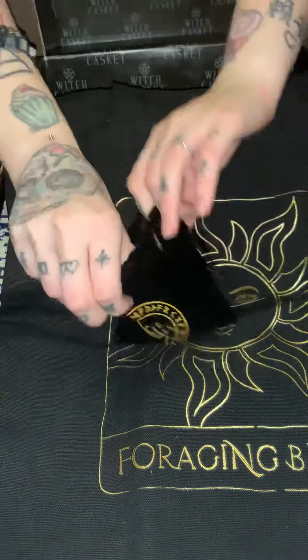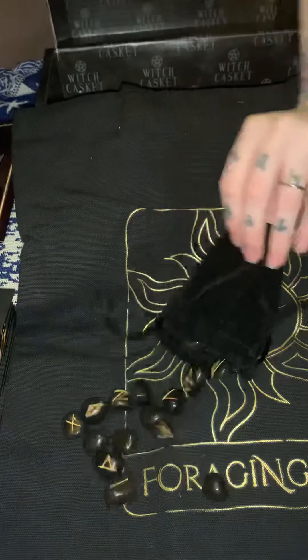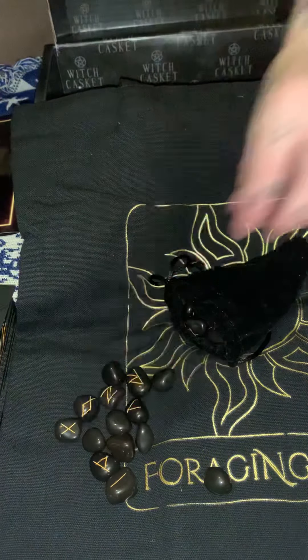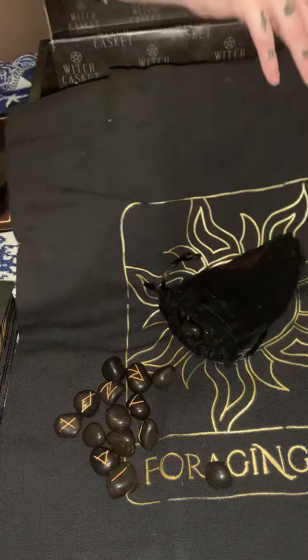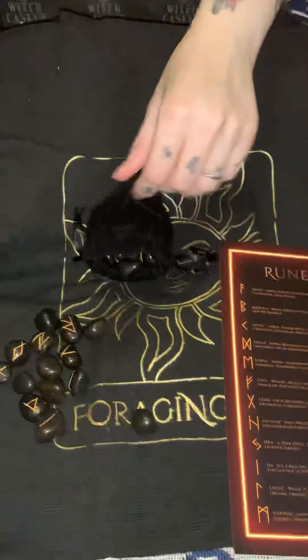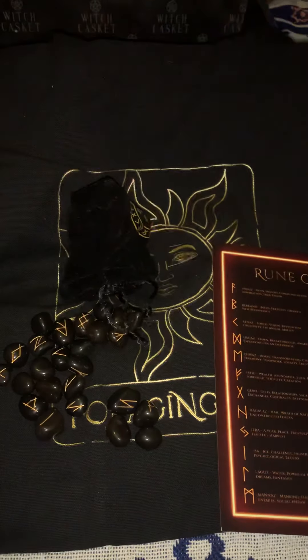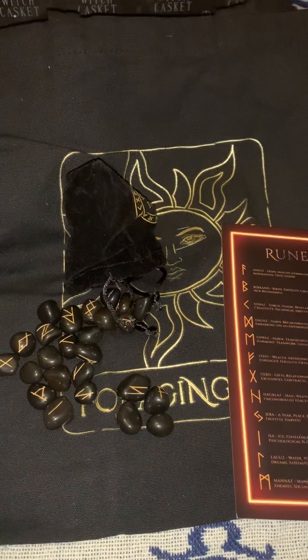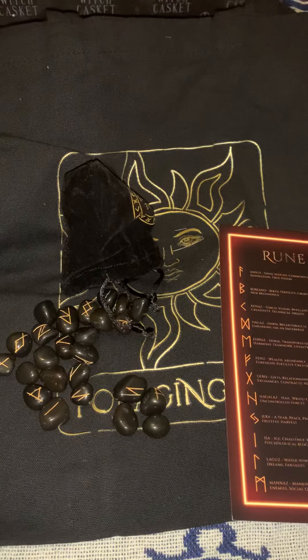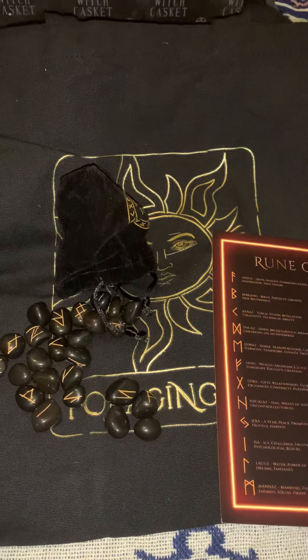Next we have some rune stones that have been specially made for Witch's Casket. If I just cut a few out so you can see them — basically this is why they'll include the little card to see what they are. Last but not least, you get a scroll, and this will be a full spell for this month. As always, Witch's Casket gives a full spell every month with a little scroll.